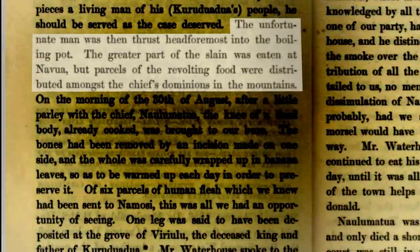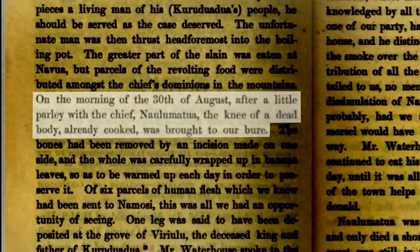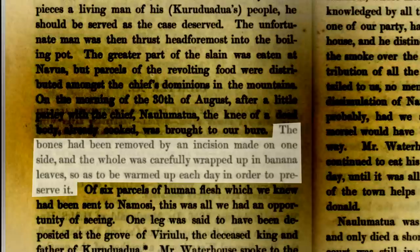The unfortunate man was then thrust head foremost into the boiling pot. The greater part of the slain was eaten at Nauvua, but parcels of the revolting food were distributed amongst the chief's dominions in the mountains. On the morning of the 30th of August, after a little parley with the chief Nalu Ma Tua, the knee of a dead body already cooked was brought to our bureau. The bones had been removed by an incision made on one side, and the hole was carefully wrapped up in banana leaves so as to be warmed up each day in order to preserve it.